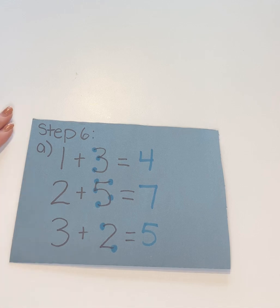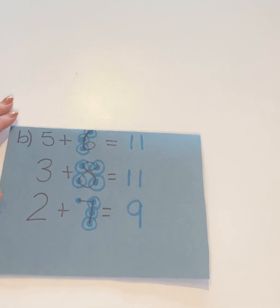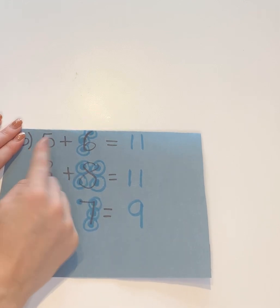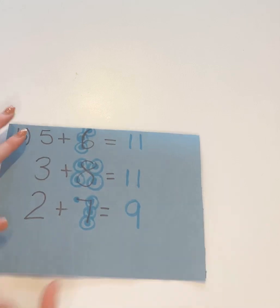Once they're able to do that with numbers zero to five as the second number, that's when you can move on to B, which is numbers six to nine as the second number. Again, they'll do the same thing — touch the first number and count the dots on the second: one, two, three, four, five, six, seven, eight, nine, ten, eleven, and so on.